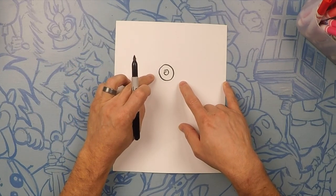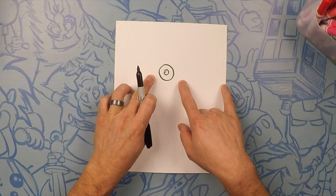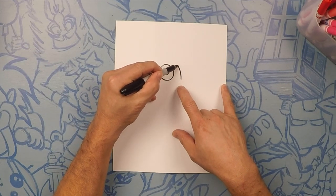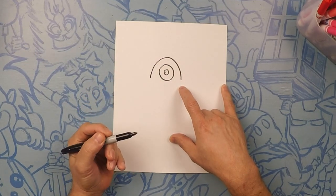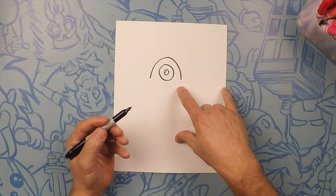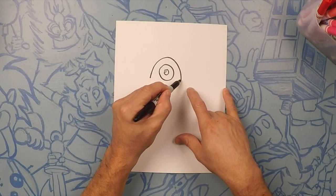Now to finish his eye, we're gonna do from here to here — like a rainbow right over the top of this. And below it's almost gonna be a circle but it's a little bit more of a flat look to it.